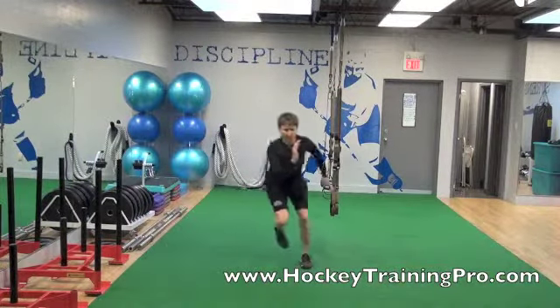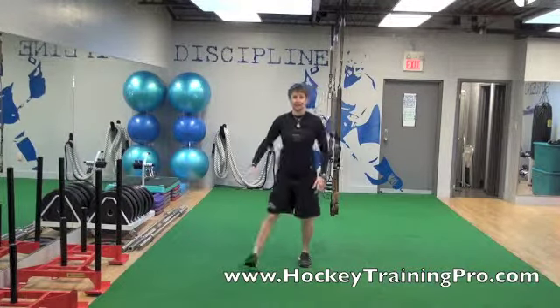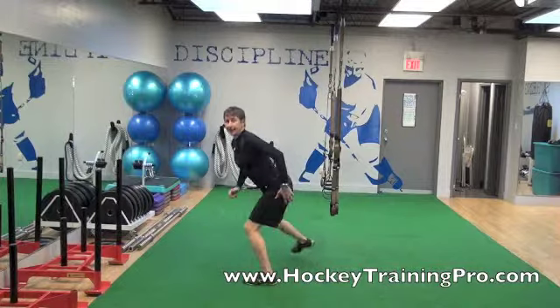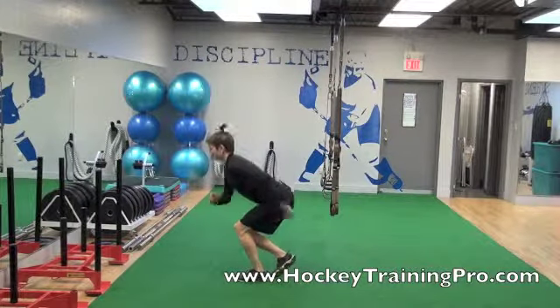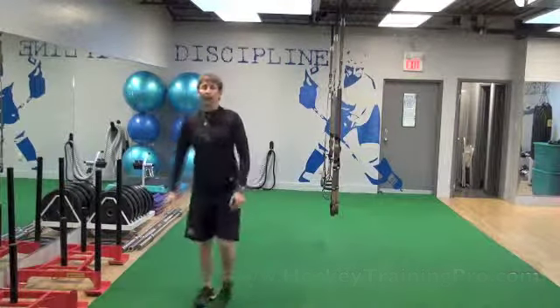Over, back. And I'm trying to get off that outside leg nice and quickly and explosively, but make sure that each time you hop, you get a good knee bend and good extension through your hip. Sometimes people may get pretty straight legged and just kind of bounce back and forth. I want it to be a nice, powerful leg drive.